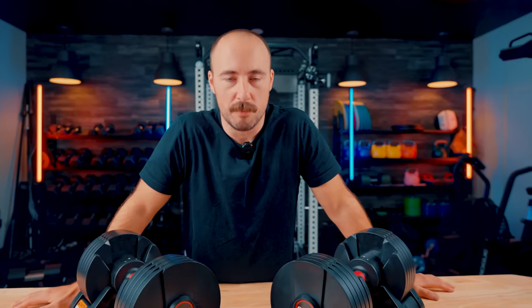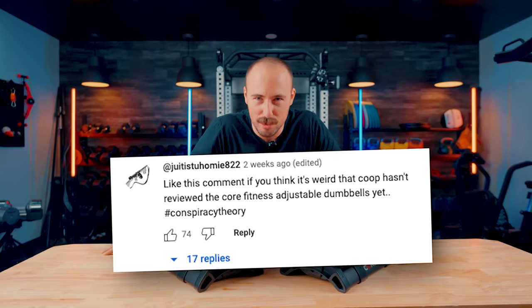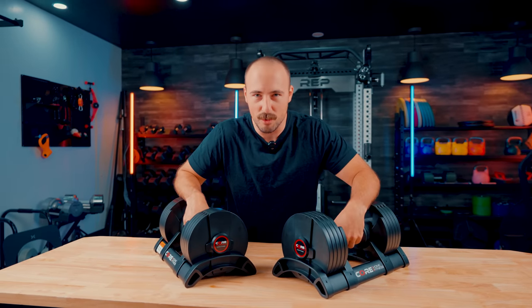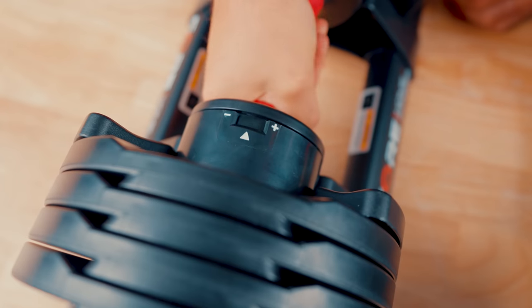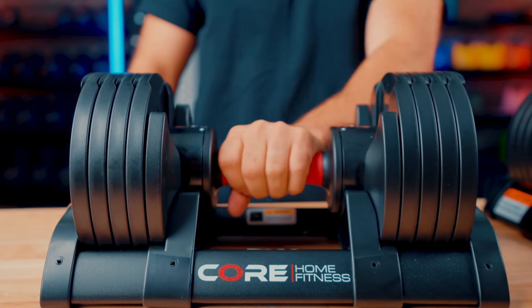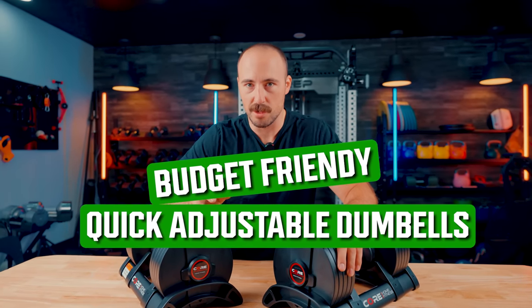Hello friends, it's Coop from Garage Gym Reviews, and today we're reviewing a dumbbell that there's a conspiracy around about why I haven't done them yet — there is no conspiracy, I just haven't done a review on them yet. Today we are doing a review on the Core Home Fitness adjustable dumbbell set, one of the fastest changing dumbbells, probably the best increment ranges, and for the value, one of the most budget-friendly quick adjustable dumbbells on the market.